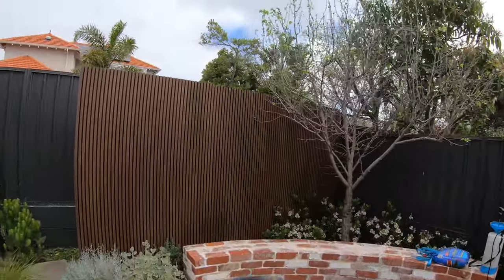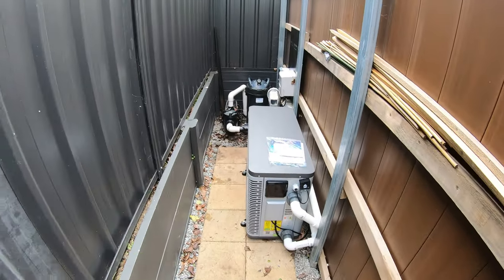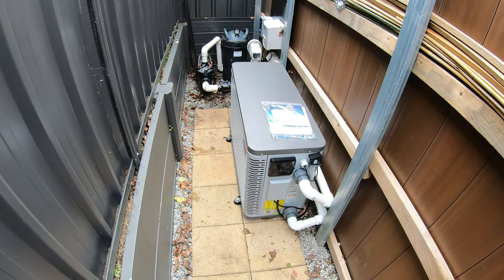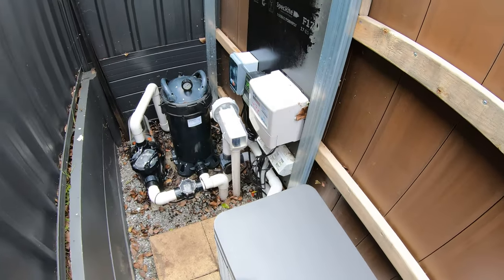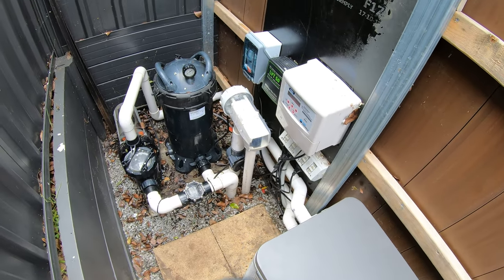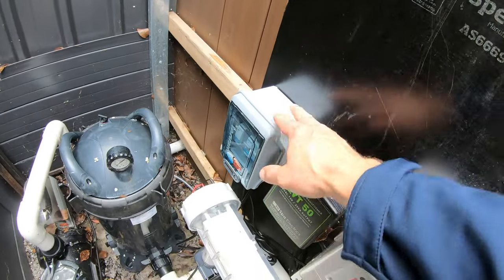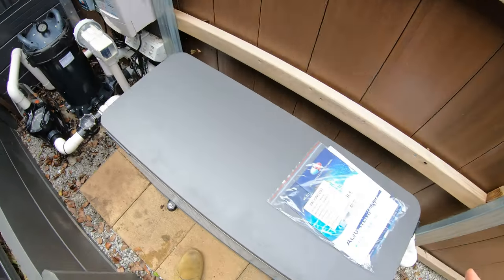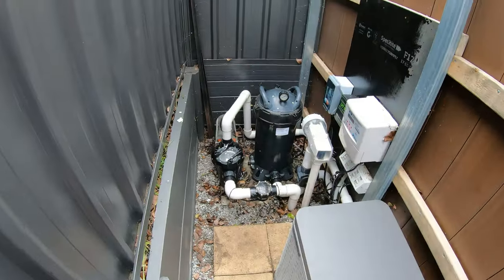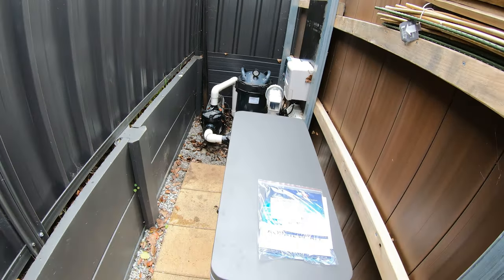This is the feature wall, and if we go around the side here we can see excellent clearances. This has been professionally installed by one of the Evo Heat authorised installers on our network. You can also see they've got the J-box in as well, which gives automated control for the chlorinator, pool heat pump, and filtration water pump.